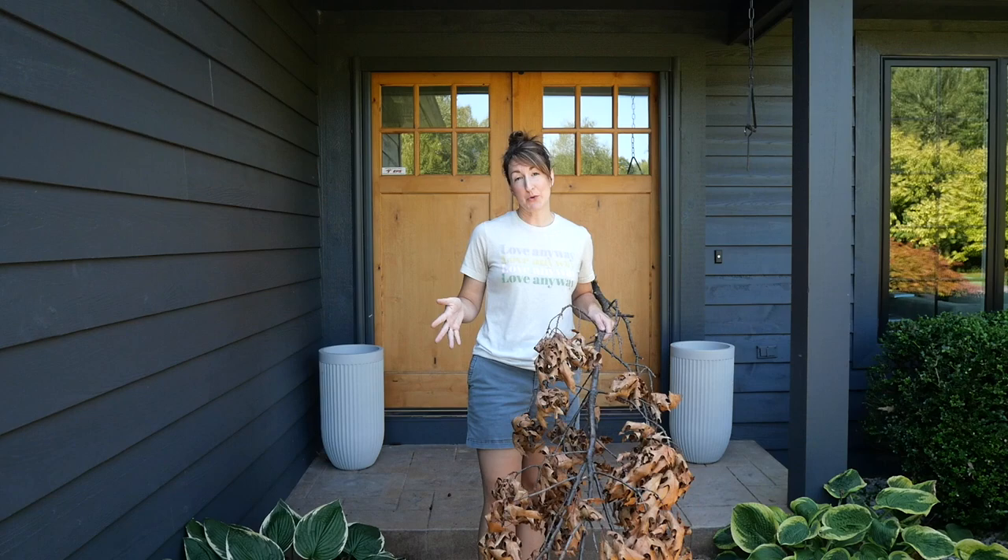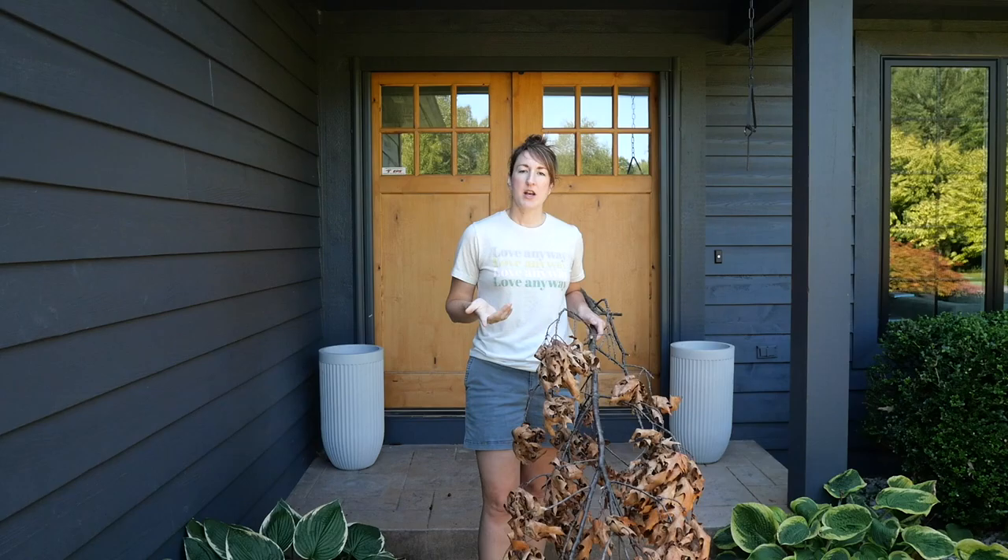I have been scouring the stores for something new and different and I just haven't found it this year. Yes, there are some cute things that I like to incorporate and I will share those with you, but for the outdoors I just wasn't finding anything that I was really super invested in.